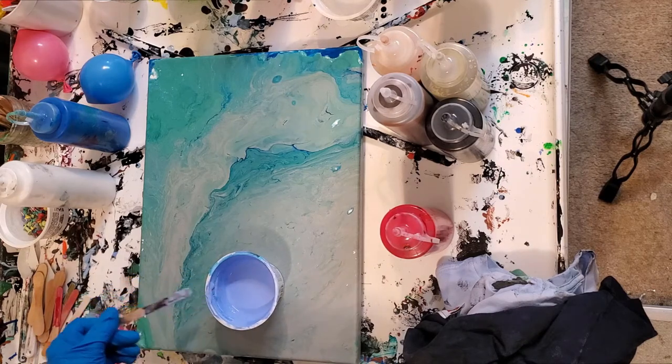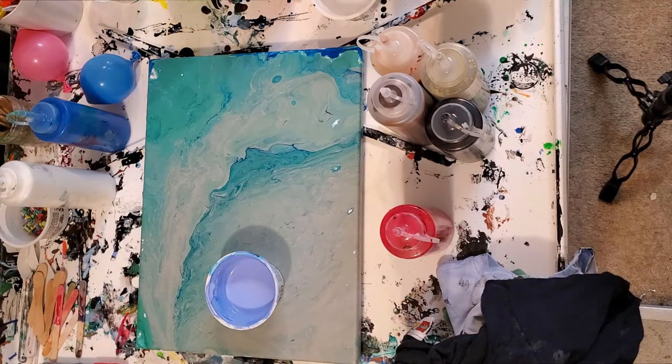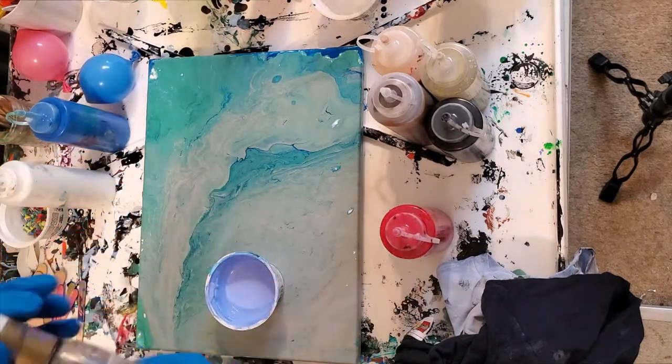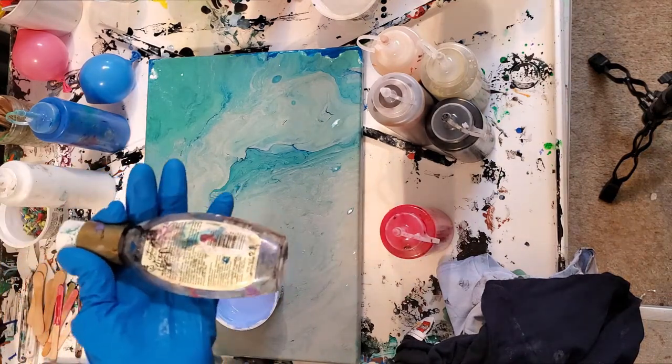There is a little bit of silicone in this paint in the form of OGX coconut milk hair serum. You can get this at Walgreens or Walmart. The first ingredient must be dimethicone — that's a type of safer silicone.